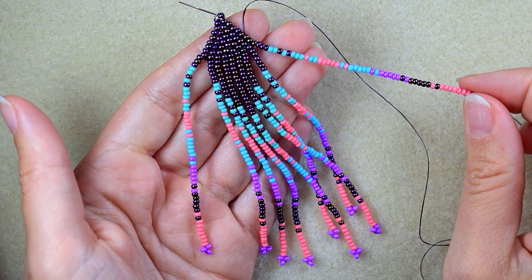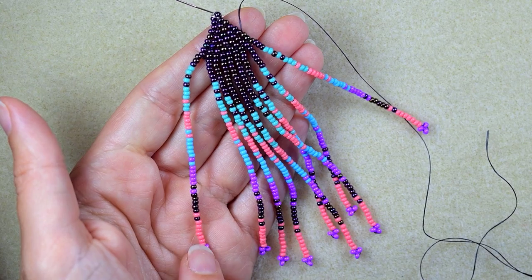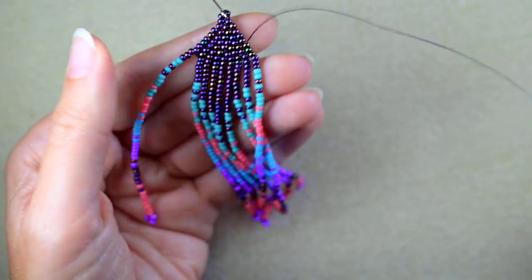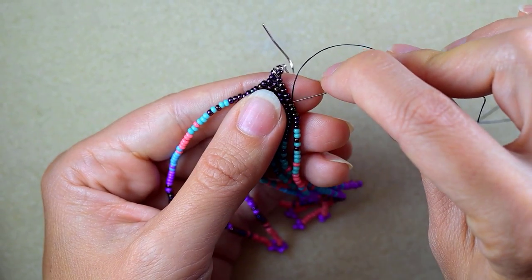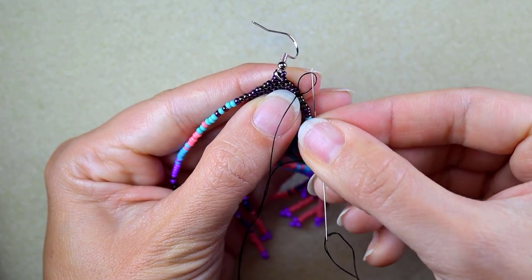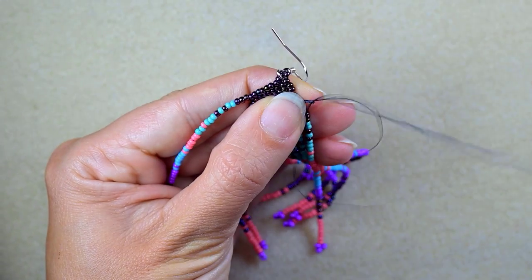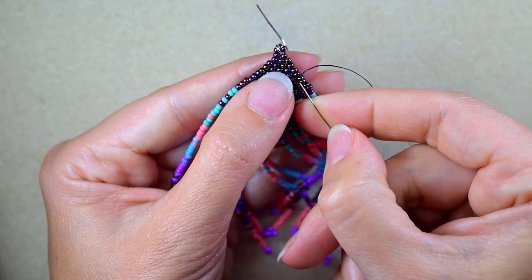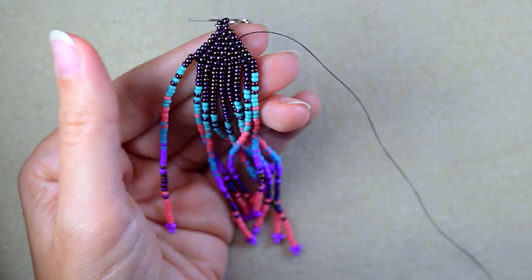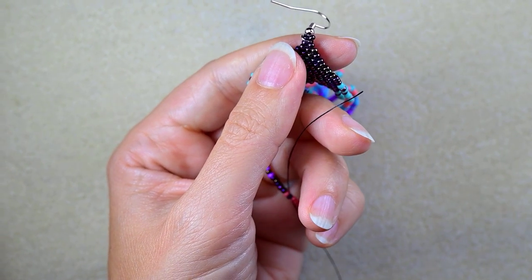I'm at the last fringe of my work, which is absolutely the same as the first one I started with. Now to finish my work I go through some beads in this direction after finishing the fringe, make a loop, go twice through the loop, pull, go through some beads, and cut the tail thread.